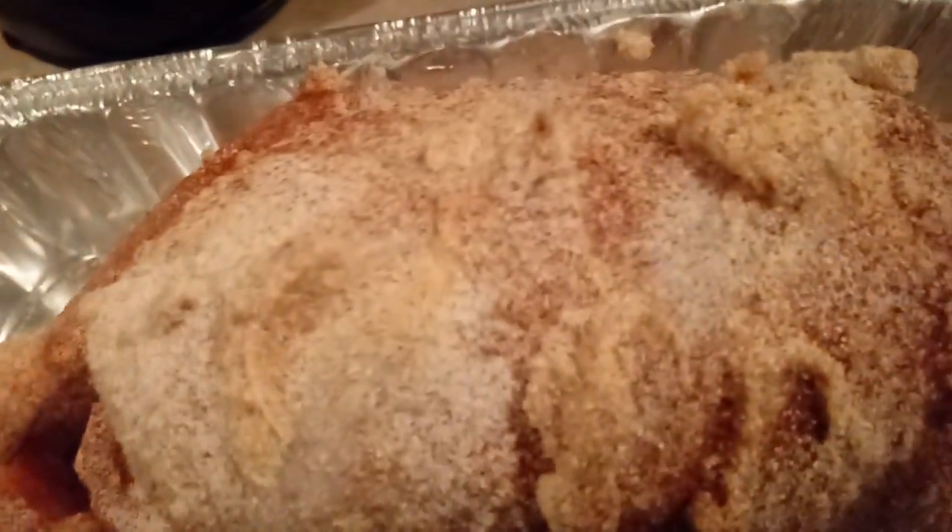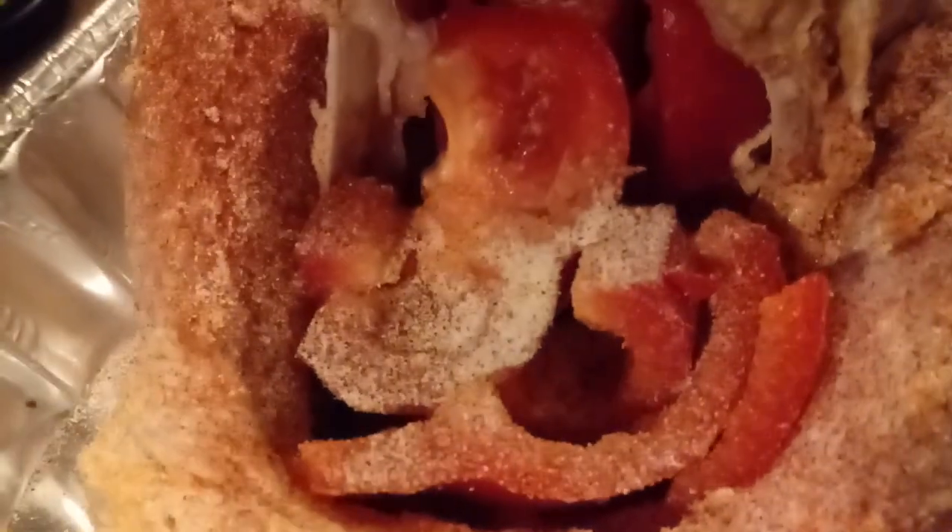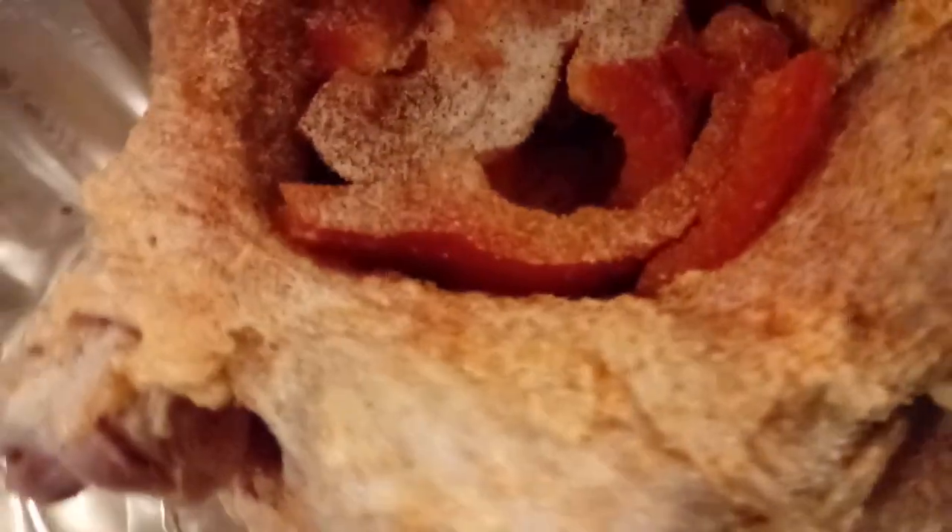Inside of it is red bell peppers and red onion. I'm getting ready to put it in the oven. I will be back and show you how my turkey turns out. Make sure you subscribe.